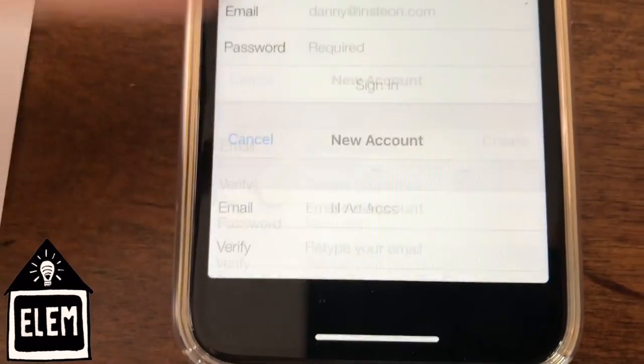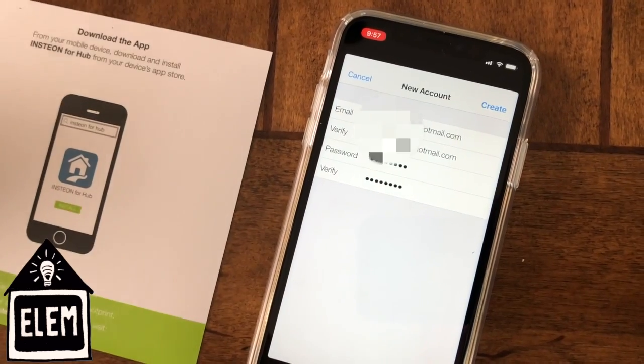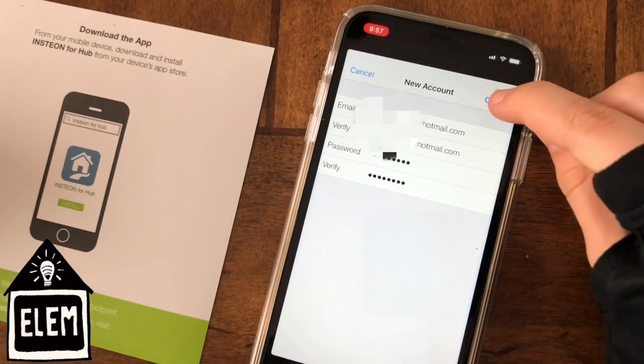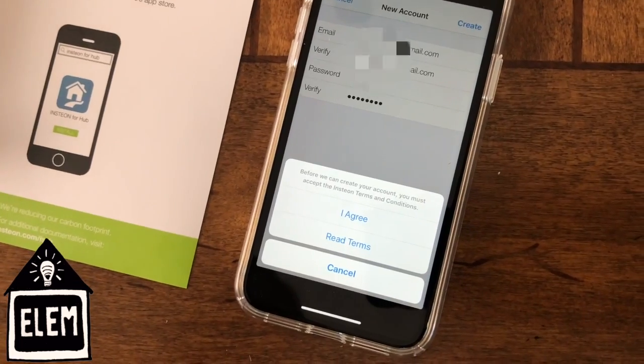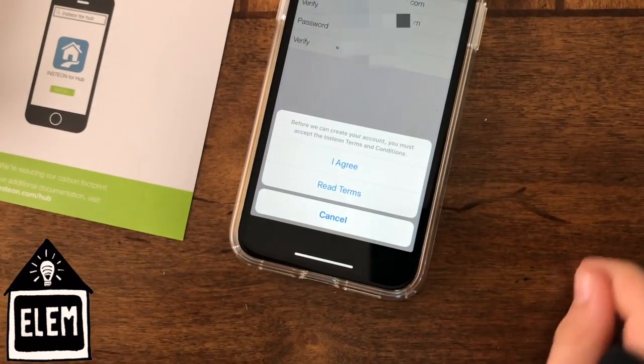Click new account and sign up. Once you've entered in your information, click Create at the top right-hand corner and agree to the terms and conditions.